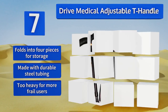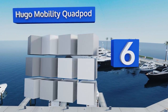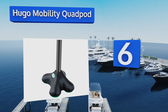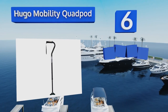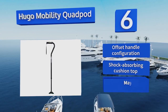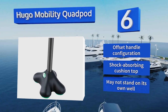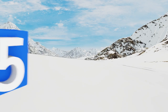Moving up our list to number six, the Hugo Mobility Quad Pod has four points of contact on its base, but it was designed without the overall bulk of older versions, making it lighter and easier to carry or store away when you're not using it. To help you get around, it features an offset handle configuration and a shock-absorbing cushion top. However, it may not stand on its own well.